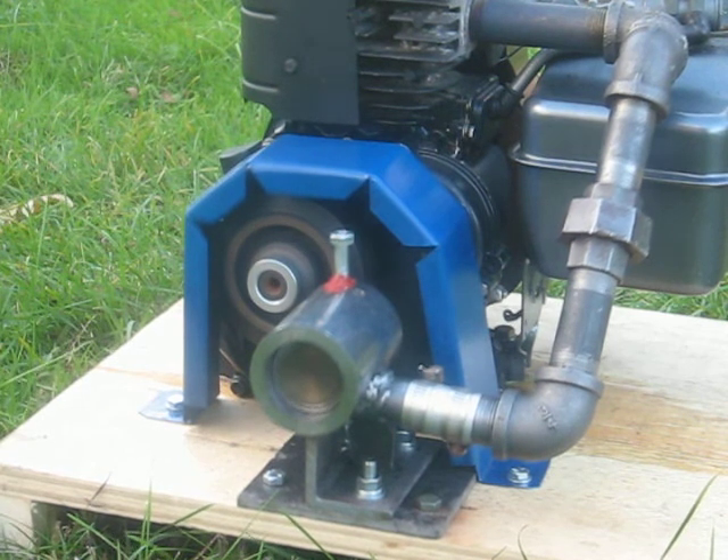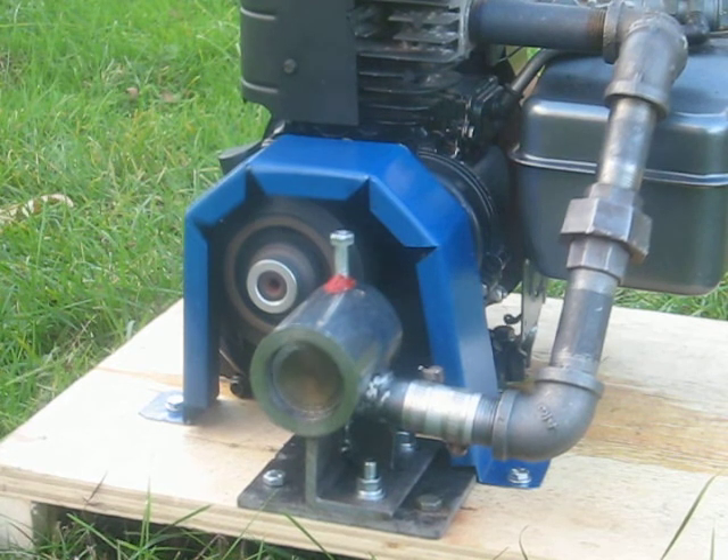Oh, it's spinning, but it's hard to say much more. It's hot enough to burn the oil off the pipe.